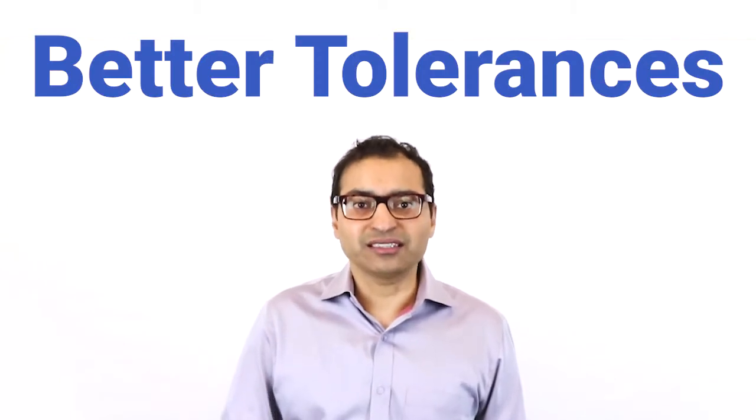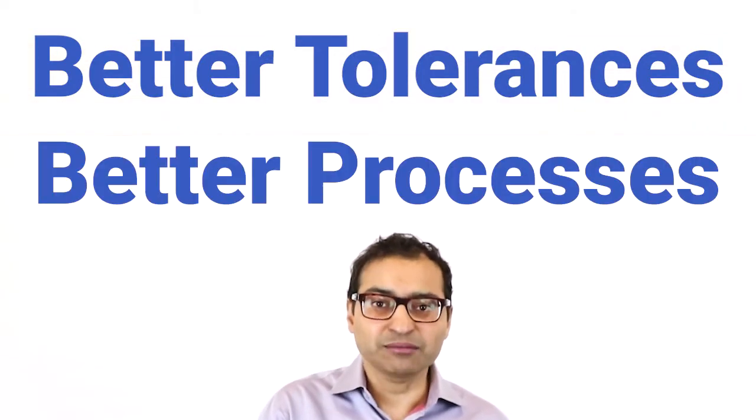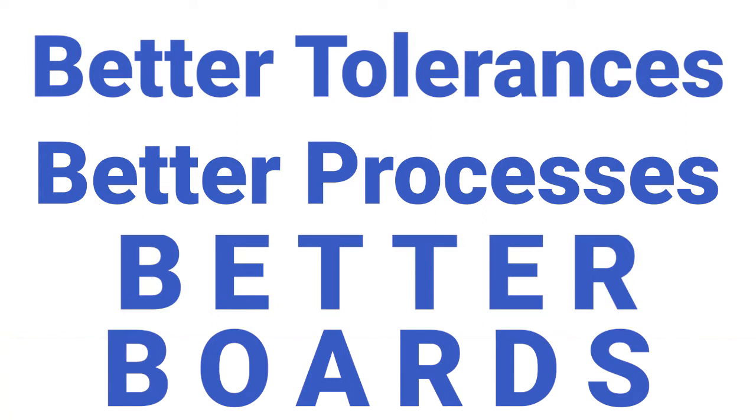What you get when you buy from a more expensive PCB manufacturer is better tolerances, because they're investing in controlling their processes better, which means better performing circuit boards for you. So it's not just the base material, but also how the board is processed, which impacts the final performance.